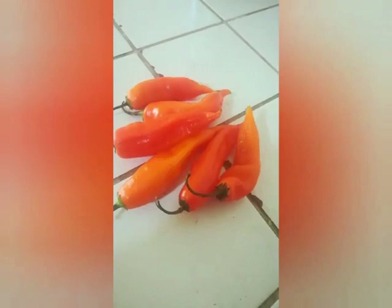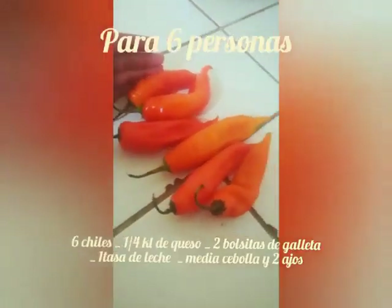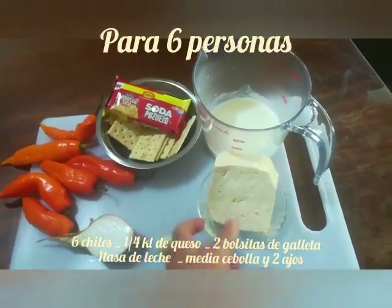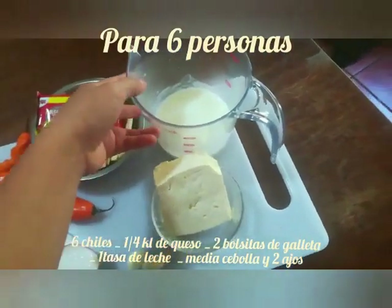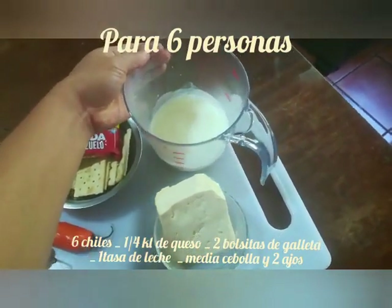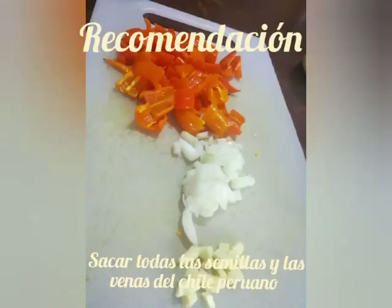Aquí estamos otra vez. Vemos esa belleza del ají amarillo o chile peruano. Ahora, los ingredientes: el ají amarillo, queso — en este caso estoy usando el queso fresco — y galletas soda, leche. Puedes usar cualquier tipo de leche para hacer esta crema. También usamos una porción de cebolla y algunos dientes de ajos.